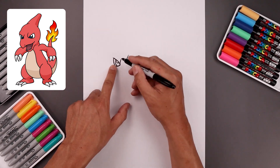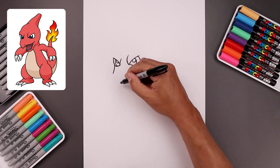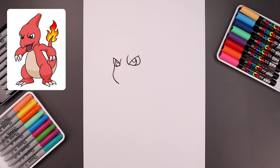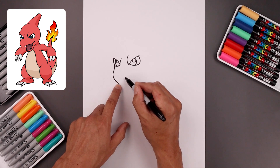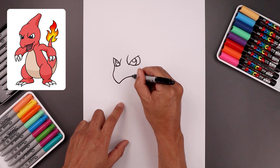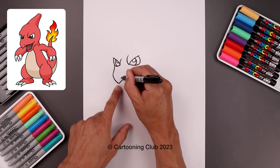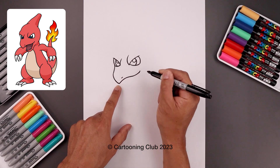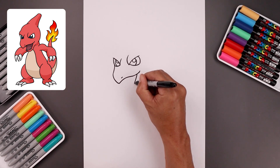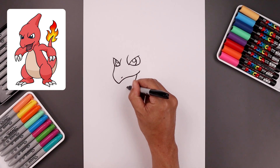Now we're going to work our way along the outside edge of the beak. Let's start underneath the eye, bring this down and then out. Let's round out the beak and pull that in towards the bottom. Now we're going to work our way across the top of the mouth — bend this up and across, just bend this up towards the corner of the mouth. Let's add the nostril up here with a short angle line. Now we're going to go back and draw the bottom of the mouth — step down, move this down and in towards the chin.